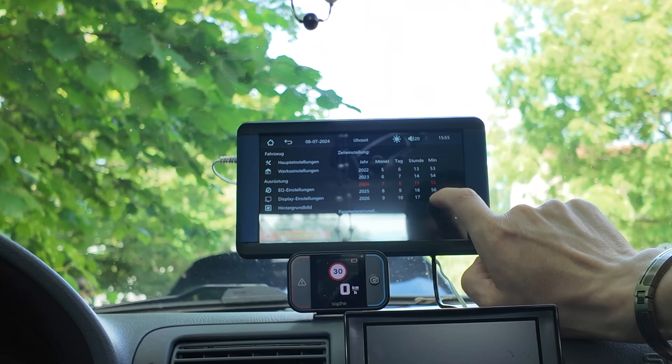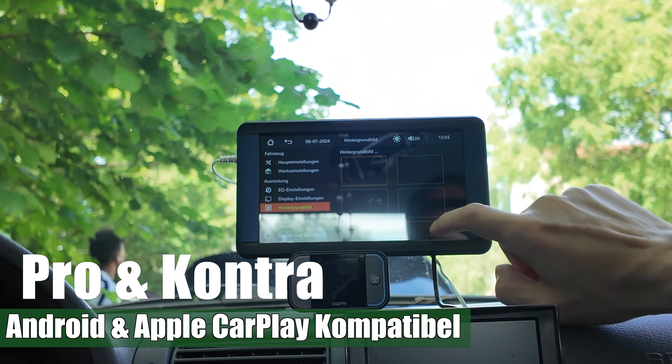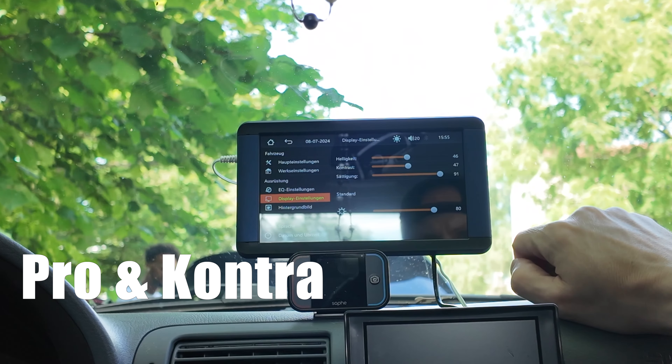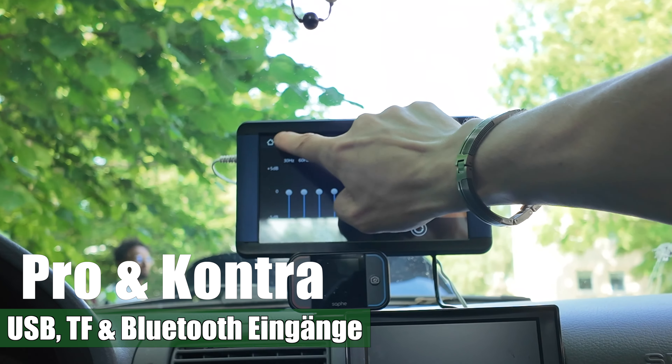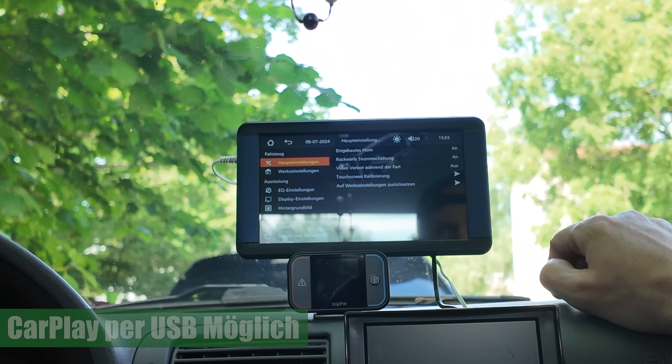Hier nochmal die Installation. Da müsst ihr mal das Datum und solche Dinge einstellen. Hintergrund könnt ihr auch nochmal einstellen. Ganz, ganz wichtig ist auch nochmal die Audio-Einstellung. Ihr seht hier, habt ihr eine Menge Einstellungsmöglichkeiten, was die Software selbst betrifft.